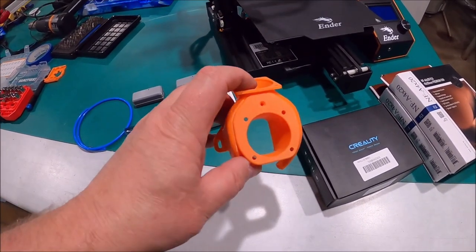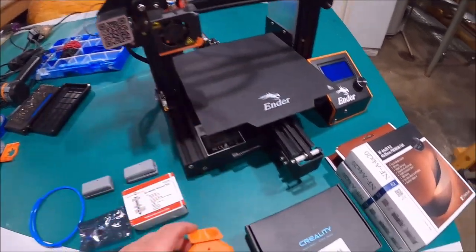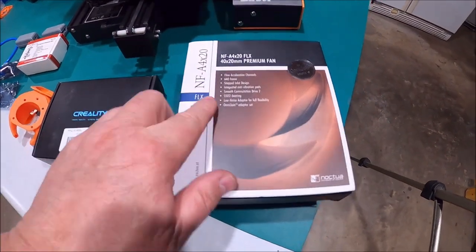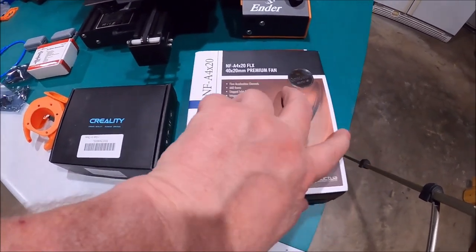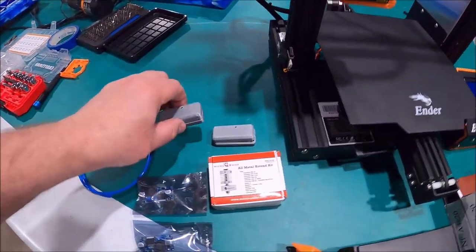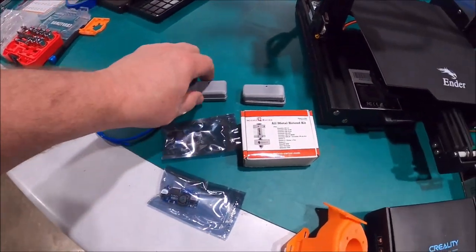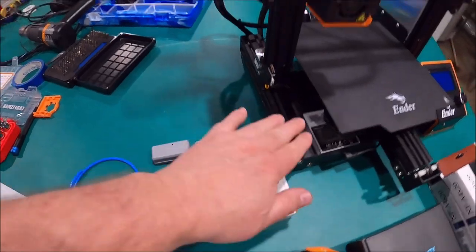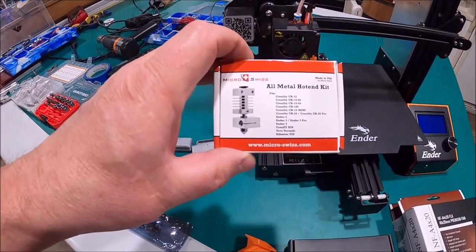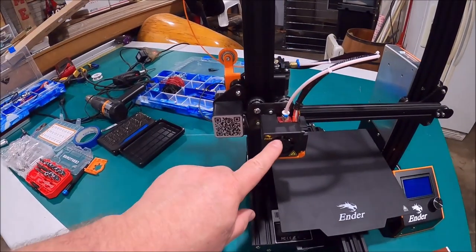I'm going to put a new fan shroud on here that holds two Noctua 40x20 premium fans. I've got two of them here. I'm going to show you how to wire these in. And then I'm going to show you what a buck converter is and what it does — we'll be installing two buck converters, two buck converter housings, and we're going to hide it all underneath here. And we're going to do an all-metal hot end from Micro Swiss that's going to go on this machine.